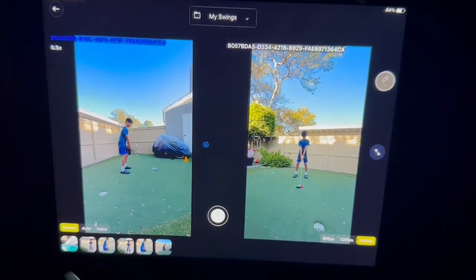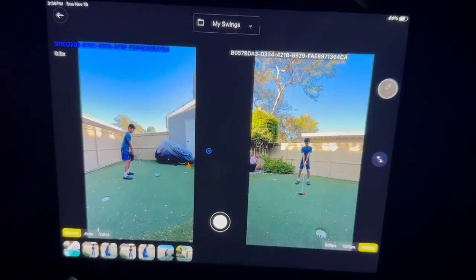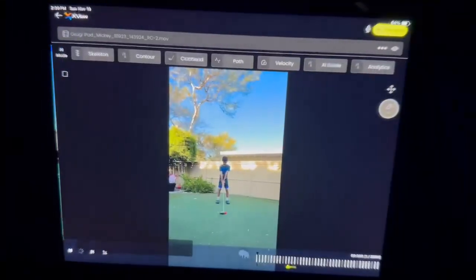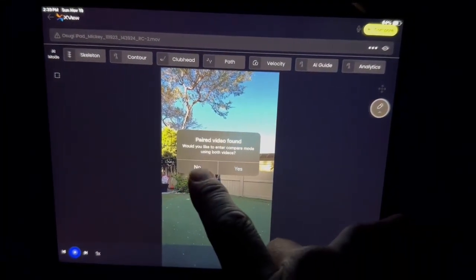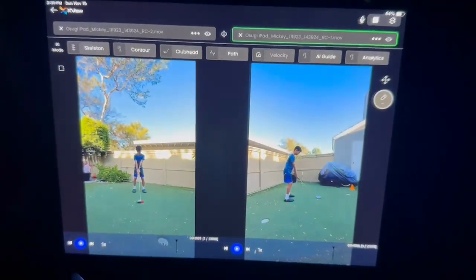When you tap on it, it will ask you if you want to show both paired videos or just the one. If you want to see one, just hit no. If you want to see both, hit yes, and then you'll see both of the videos.